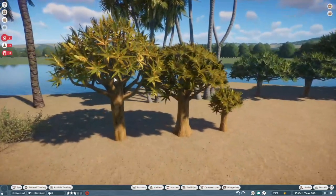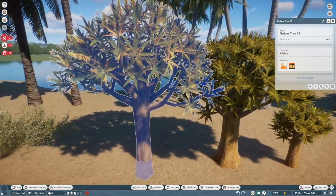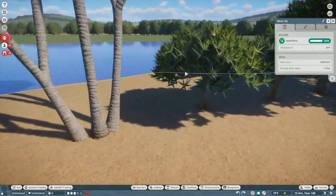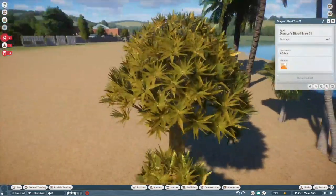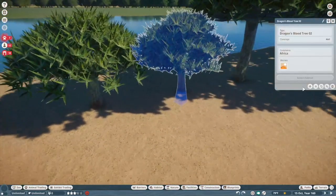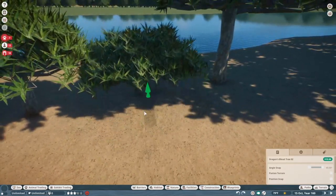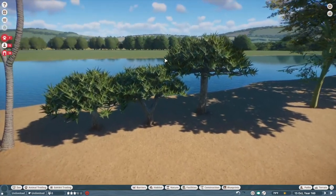Then we have the quiver tree — this is a classic tree from the wildlife park games, but now it's in Planet Zoo. It looks good, but I personally prefer the dragon blood tree because it's a nicer more neutral green. These quiver trees are a kind of gross mustard color, but they're going to be great for desert and tropical areas. This is definitely an S-tier tree.